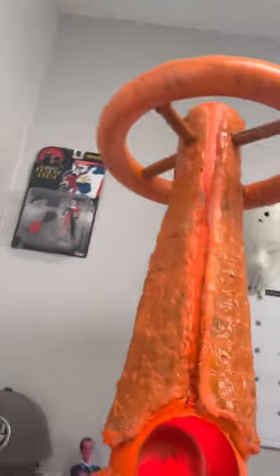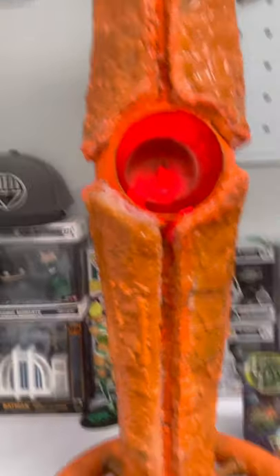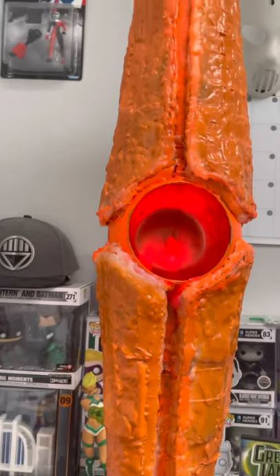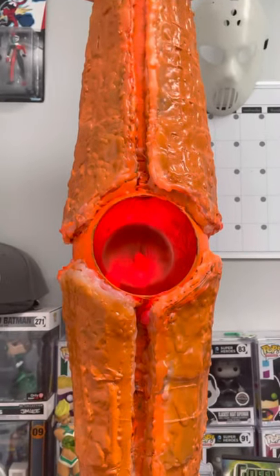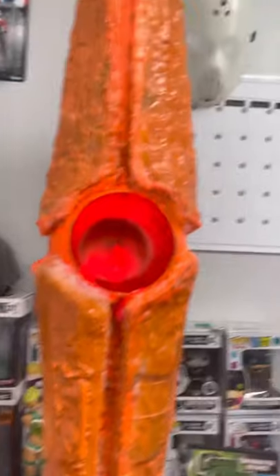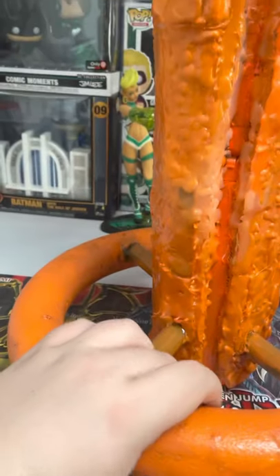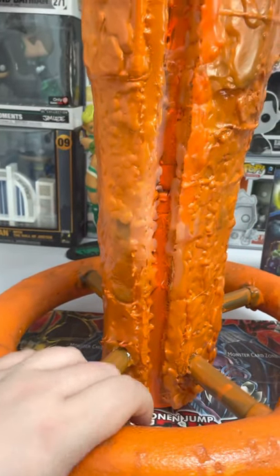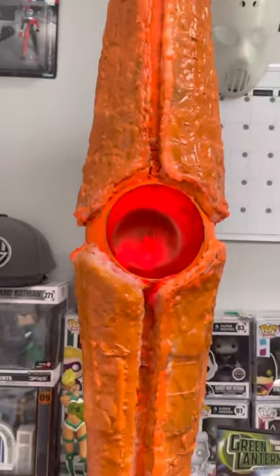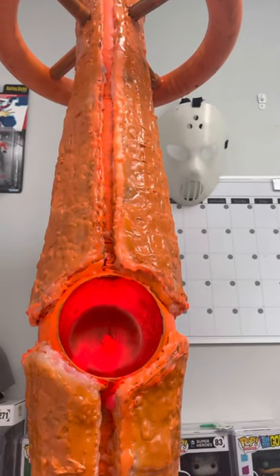You would think this thing is probably heavy, but in truth it's actually hollow on the inside. It's mostly resin plastic and some glass — but the glass part is only this section. Everything else is plastic and resin, and even these parts are foam.